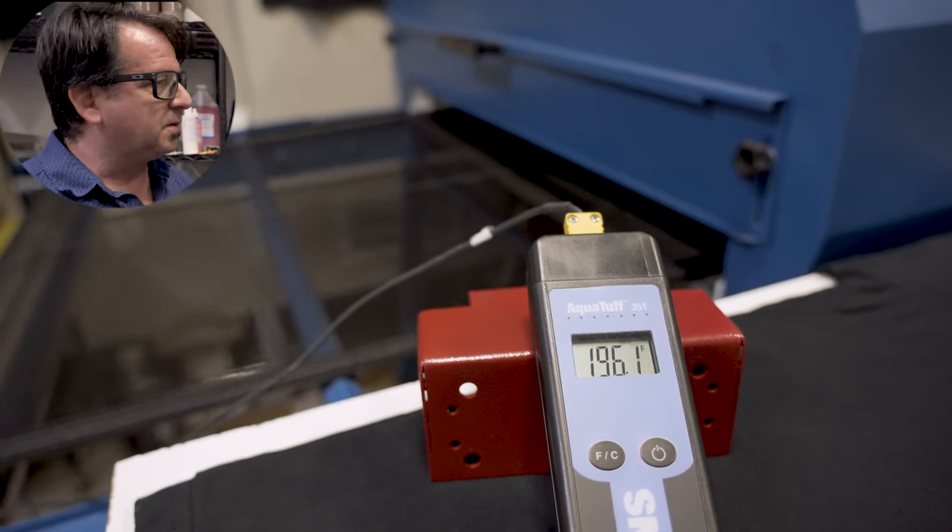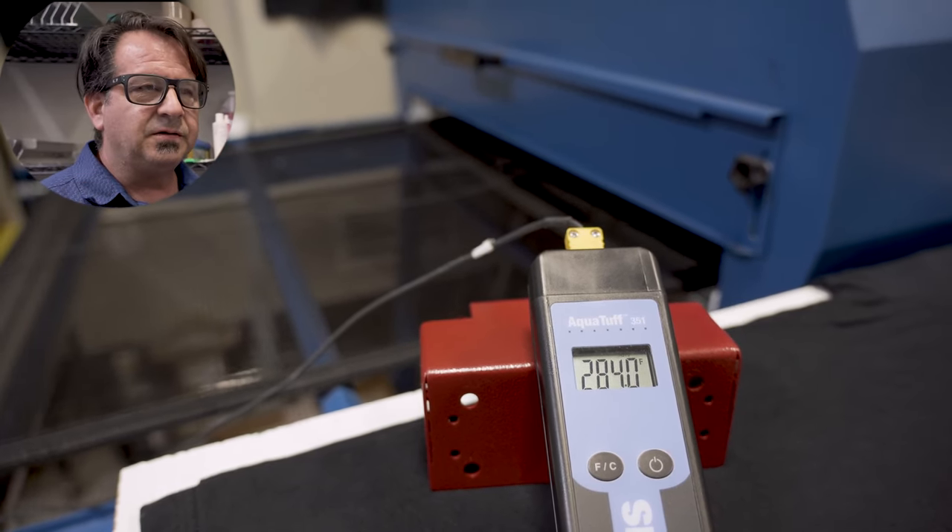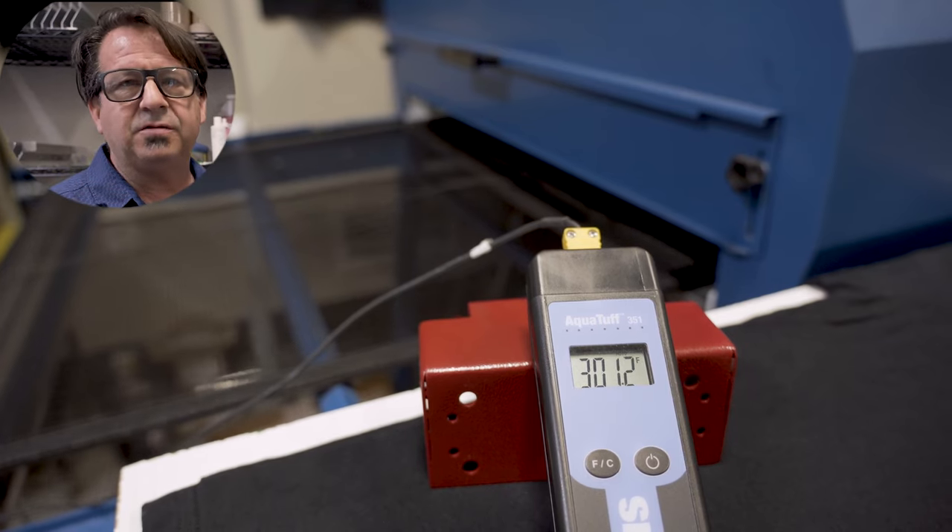What this is going to do is give us a start point of what our retention time is going to be, if we need to increase the temperature on our dryer, depending on the volume of garments going through the dryer.